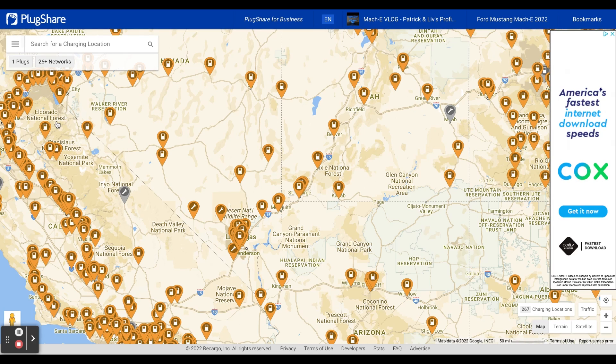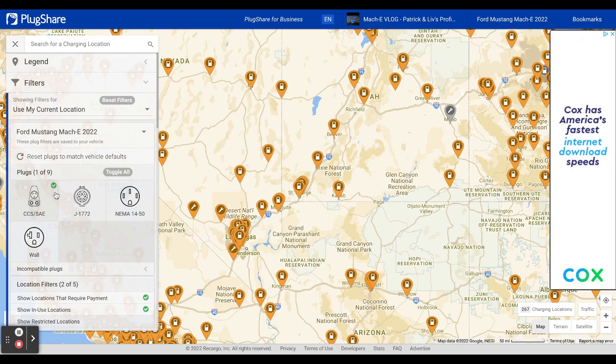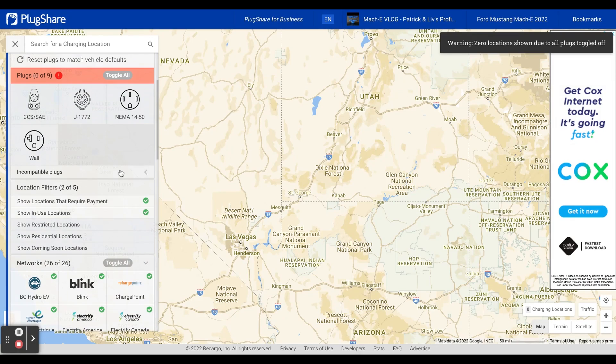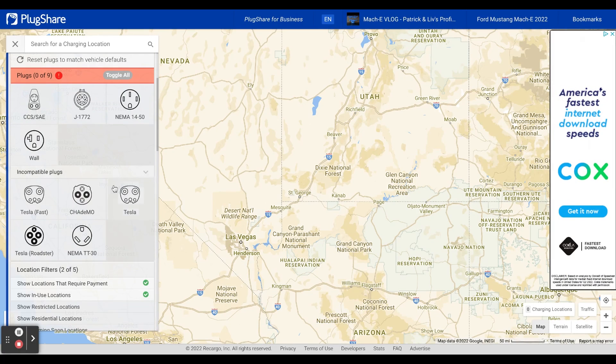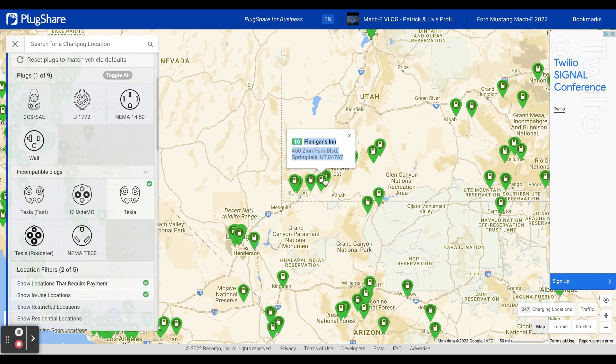For example, like in the demo I did — a Tesla destination charger at a hotel. I'm going to click on the hamburger menu, unselect the CCS charger. It's giving me a warning that I have nothing selected. Then we're going to select incompatible plugs. As I was saying, the Tesla adapter we are demoing does not work with superchargers or Tesla fast charging, but it does work with this plug here — the Tesla regular plug.